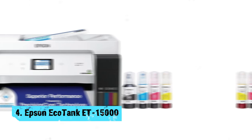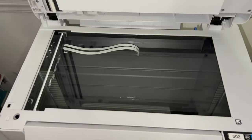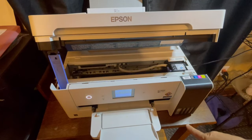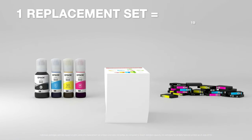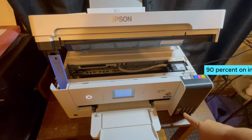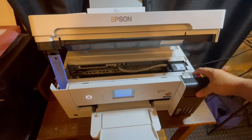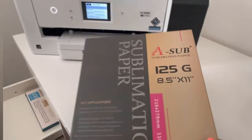Number 4: Epson EcoTank ET-150. Looking for the best Chromebook printer for photos? Look no further than the Epson EcoTank ET-150. This printer is the ultimate solution for all your printing needs thanks to its high productivity and cost-saving features. With the ability to save up to 90% on ink with low-cost replacement bottles, you can print for up to 2 years without worrying about running out of ink. The cartridge-free printing system means less waste and fewer trips to the store.